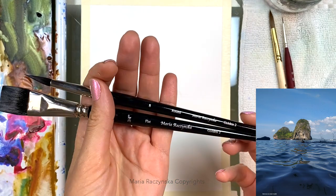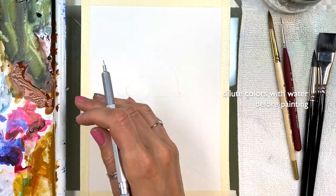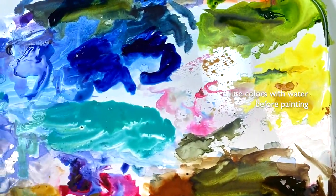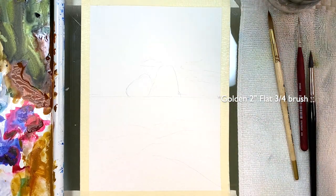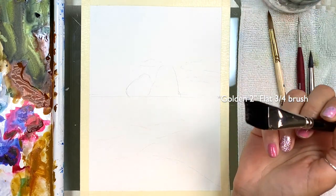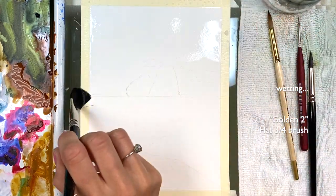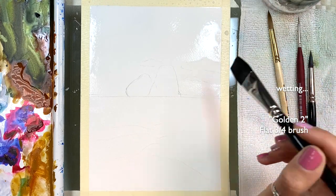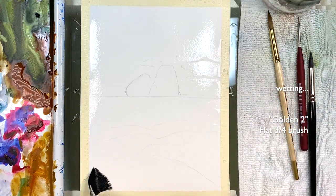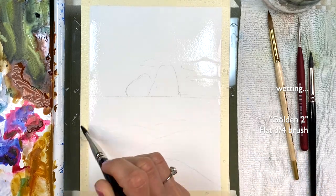These are Golden 2 and they're available in my Etsy shop. I just diluted colors with water to a consistency of heavy cream-like ratio. I'm using the flat three-quarter size brush and the first thing I'm going to do is wet the paper. I'm forgetting about the rocks for now — they're going to be darker anyway. I also have sketch lines for the water so it's easier to visualize where I'm going to place the strokes.